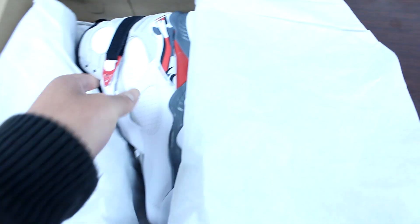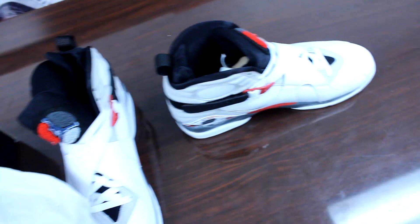And honestly, when I first grabbed the shoe, it could have been better. At first glance, I was saying it could have been better, but after you mess around with the shoe and you have it in your hand for a while, you just live with it.